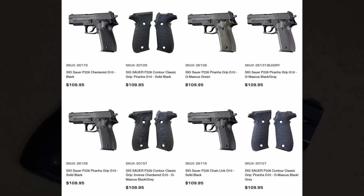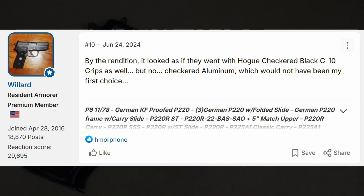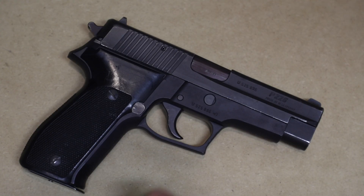Hogue makes nice G10 grips that get close to the originals, though the originals were plastic, not G10. In their infinite wisdom for the 40th anniversary, Sig Sauer decided to make the grips out of aluminum — they just don't look right at all, and the grip should not be aluminum. If you get anything out of this video: do not buy the 40th anniversary. Get an original West German or just buy a new production Mark 25.